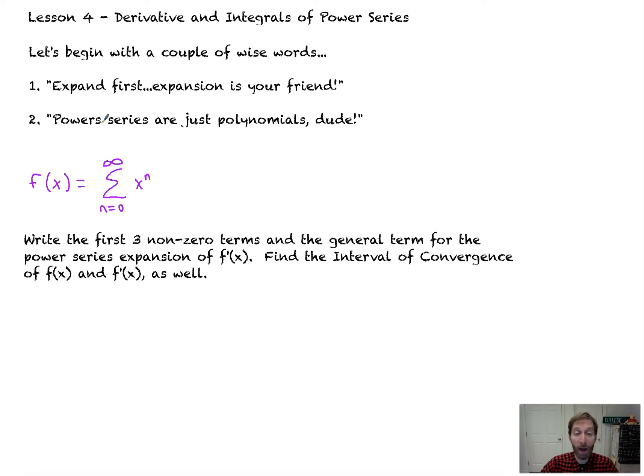The second piece of advice is: Power Series are just polynomials. They're the simplest of functions — they just go on forever. You'll see what I mean right now.